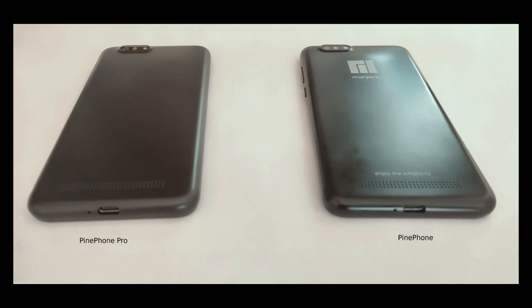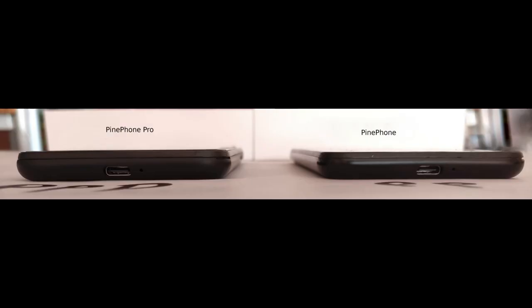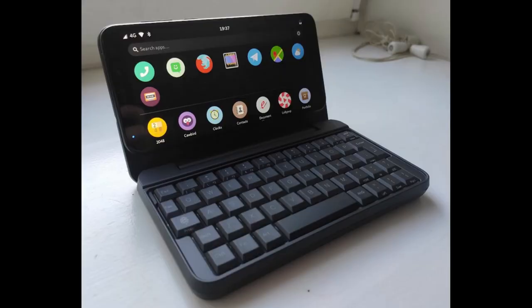The design is almost identical to the original PinePhone, although the PinePhone Pro is slightly thicker — probably not thick enough to notice unless you have both side by side. There will be improved build quality thanks to a Gorilla Glass 4 screen and a matte black back that should be more fingerprint resistant. The design is kept almost the same in order to maintain compatibility with accessories for the original PinePhone, such as the keyboard case.